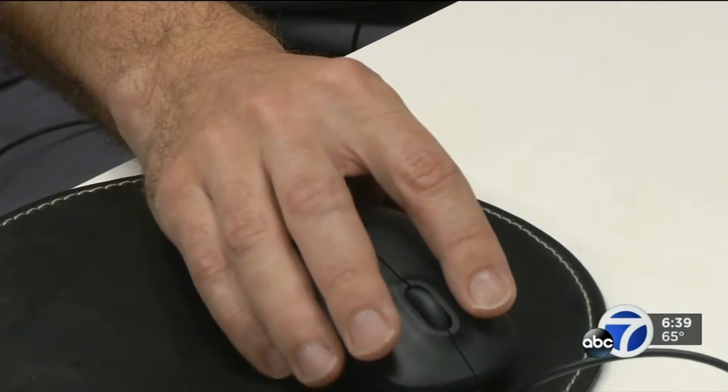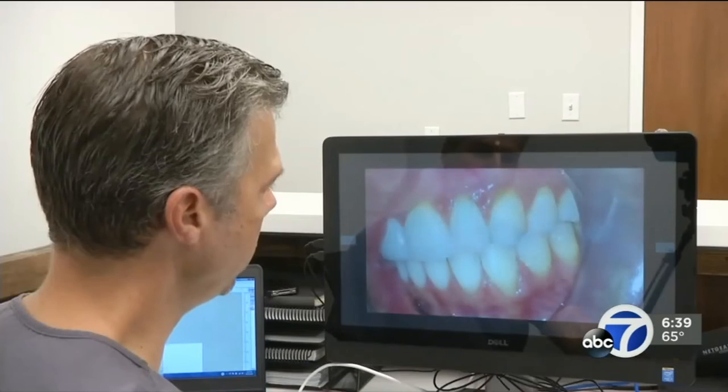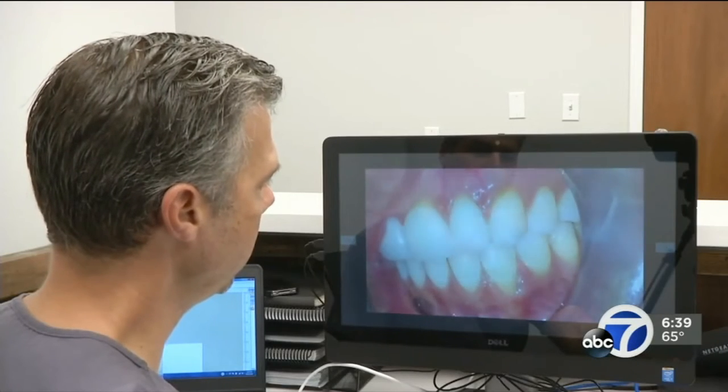Her gums had begun receding. She first felt it — didn't even notice it visually right away — but could feel sensitivity to cold. Eventually she turned to her in-laws, San Francisco dentist Alexander Chukrieff. He says the traditional surgical treatment involved grafting tissue from other parts of the mouth to move the gum line.